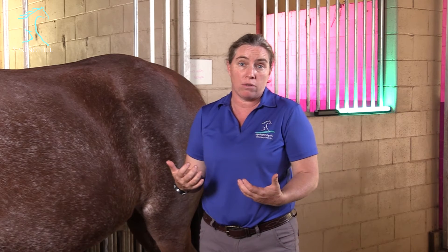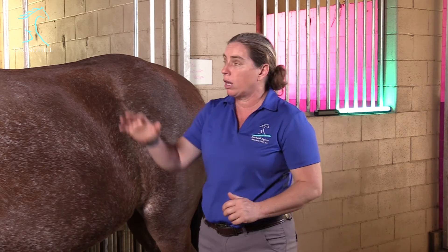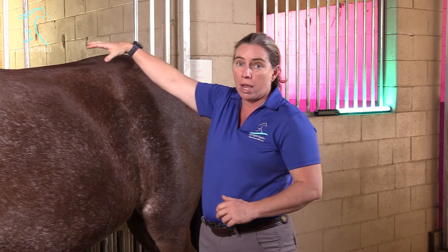One of the ways we know the sacroiliac is a problem is that many of these horses will display bucking behavior, especially going into or out of the lope or the canter. These are the horses where you put your leg on to ask them to step up and they'll kick a leg out hard or let loose with one buck and that's all you get. They can also be a horse that doesn't want to sit properly, and when you look at them you feel like you've got pain in that area.